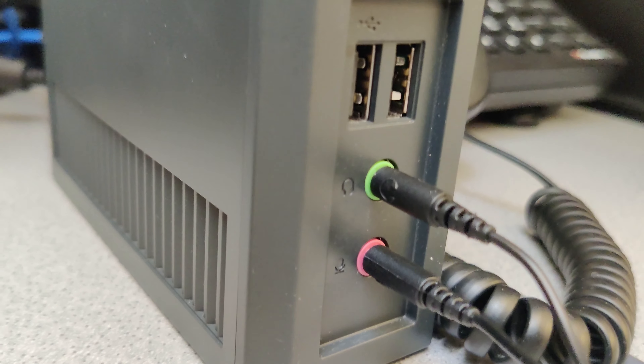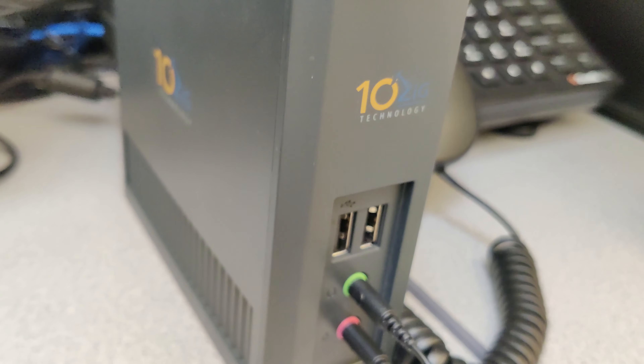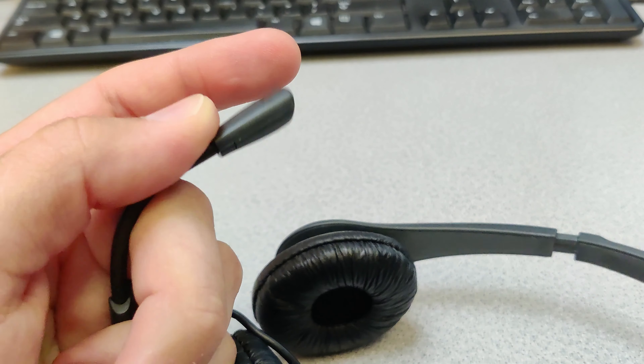I've been using these for quite a while now and they have very good sound quality. I can hear the other people very clearly and they can hear me back clearly as well. I hope you liked this review and I hope you found it helpful. Thanks for watching.